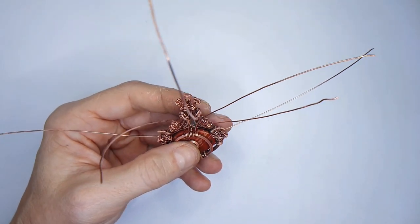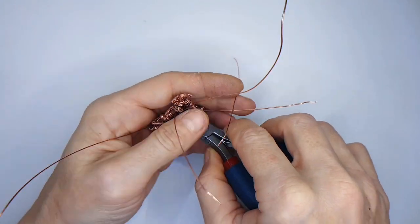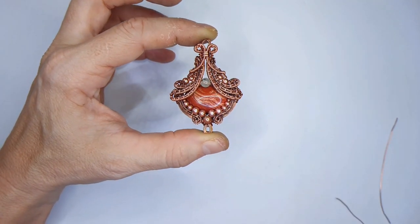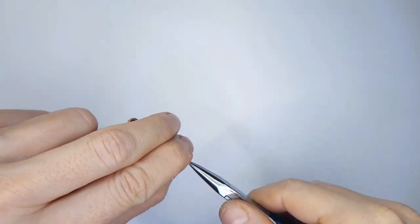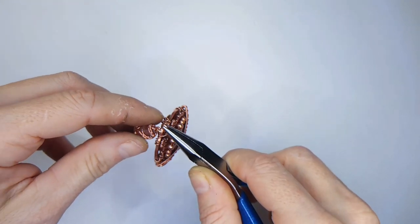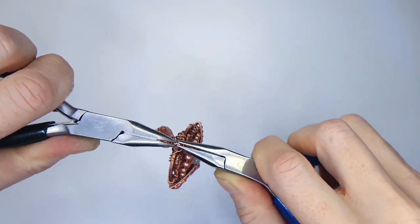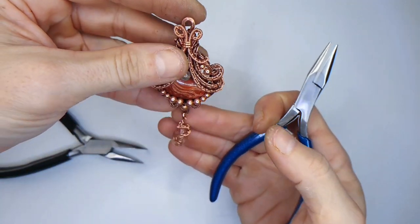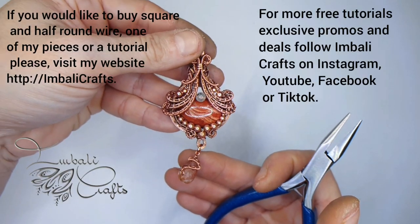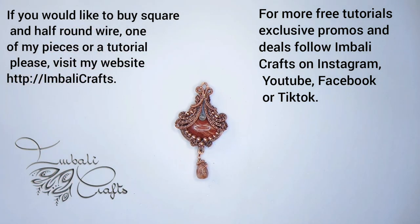Trim off the wires at the most hidden place possible. Your last step is to just add your drop, and that's it. Thank you so much for watching. Please join our wire community on Facebook — the group is called Wire Wrap and Jewelry Artists Worldwide. Don't forget to subscribe for more tutorials. You can visit me on Instagram, Facebook, and TikTok — I'd love for you to pop by. Thank you very much.